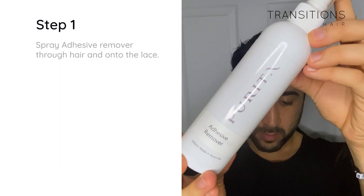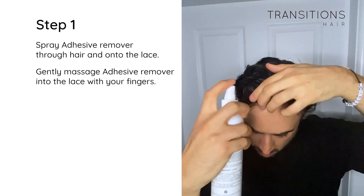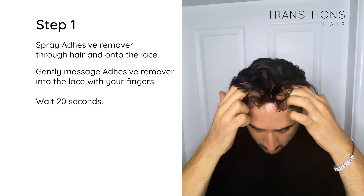Step 1: Spray adhesive remover through the hair and onto the lace. Gently massage the adhesive remover into the lace with your fingers so it permeates through. Wait for 20 seconds for the product to work.